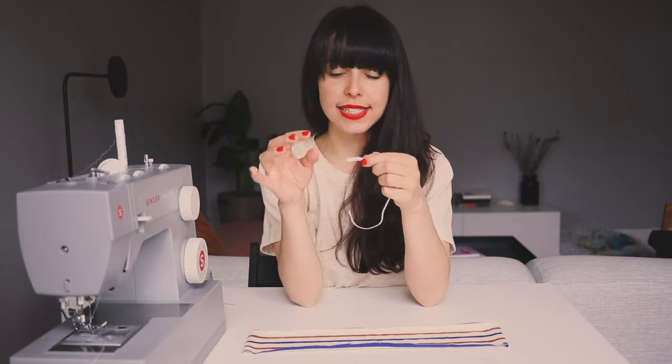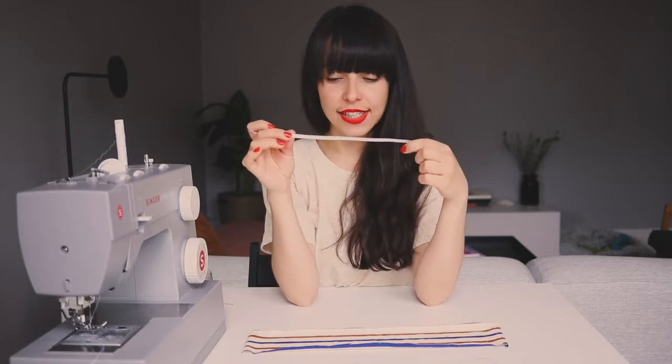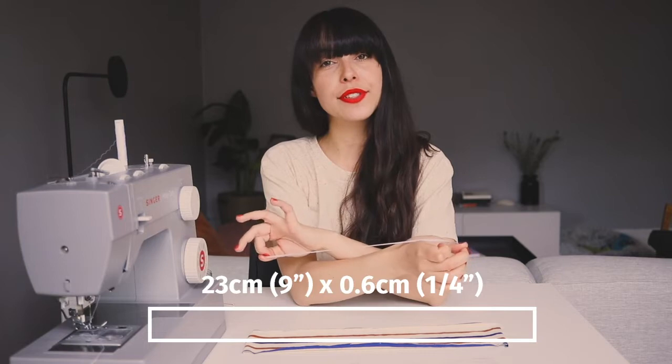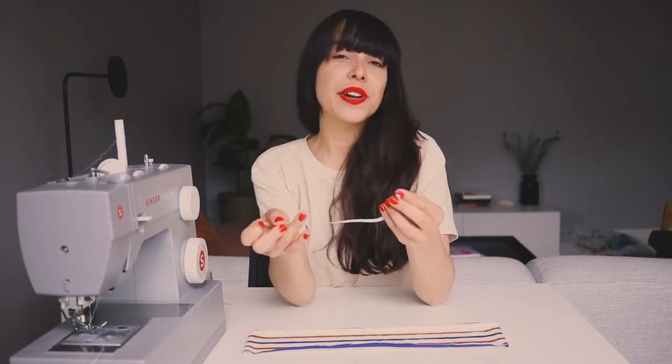You also need a piece of elastic — this is around a little less than five centimeters thick and it is 23 centimeters long. I have two different methods for closing the elastic when it comes to a scrunchie. The one I usually do — I'm just used to it — I close it with a zigzag stitch.